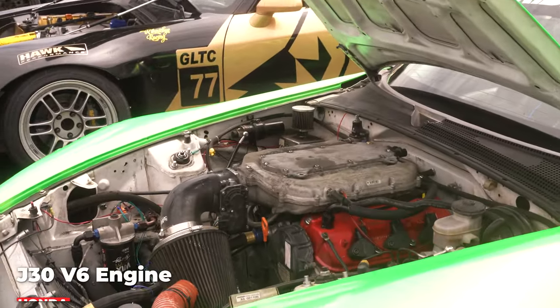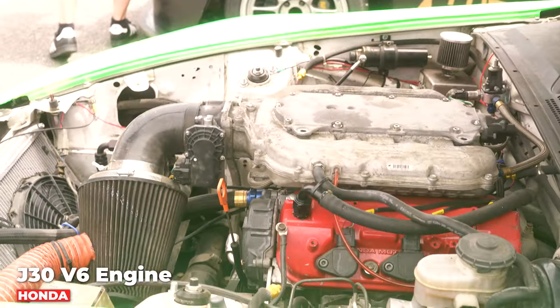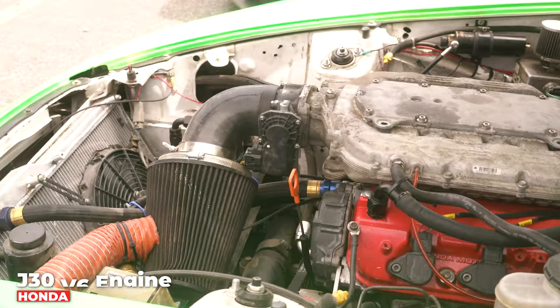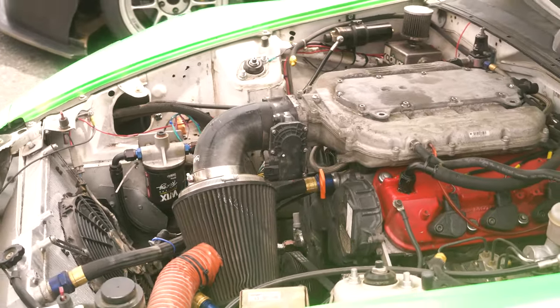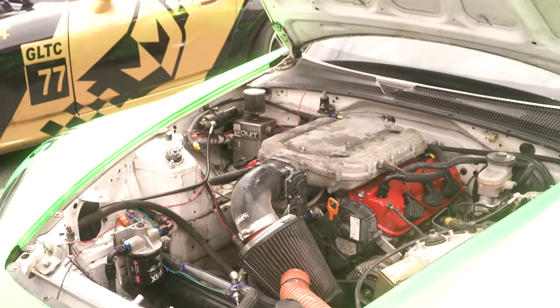Pretty basic swap as far as adapter plate on the engine goes. We've got some engine mounts from Inline Pro. But this is a junkyard engine — got $500 into this thing. It's been running strong; this is the second season on it. $500 out of the junkyard, 180,000 miles on it when we put it in.